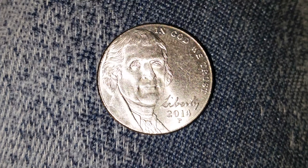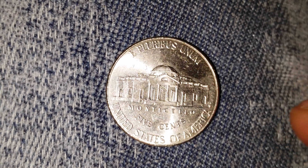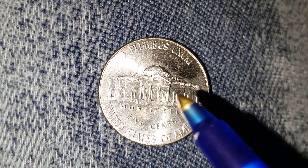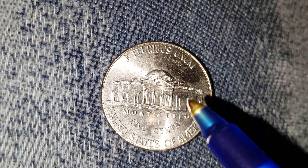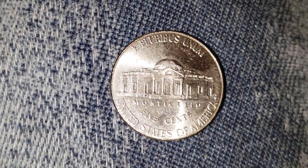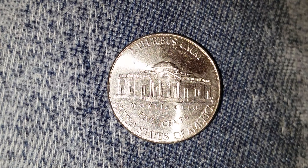Let's take a look at the reverse of the coin. This design is the Return to Monticello, with this beautiful building here. This was Thomas Jefferson's large home that he built for himself. This coin is composed of an alloy — meaning a mixture — of 75% copper and 25% nickel.